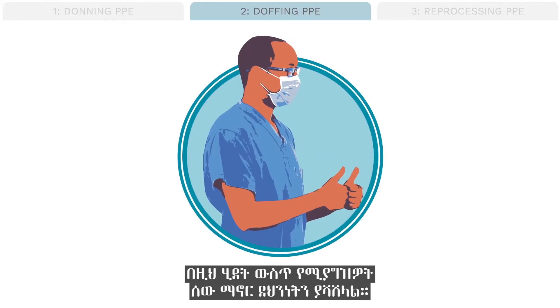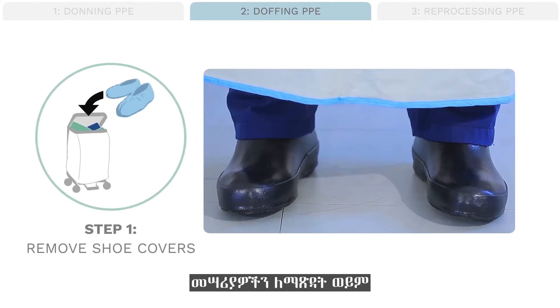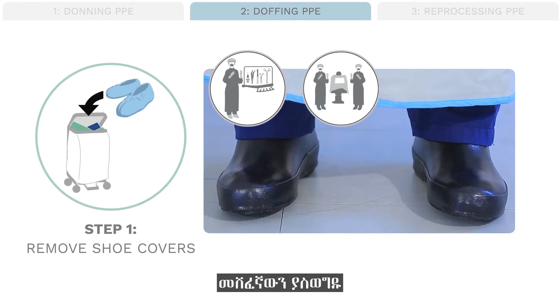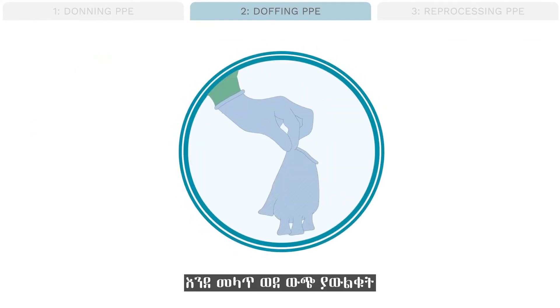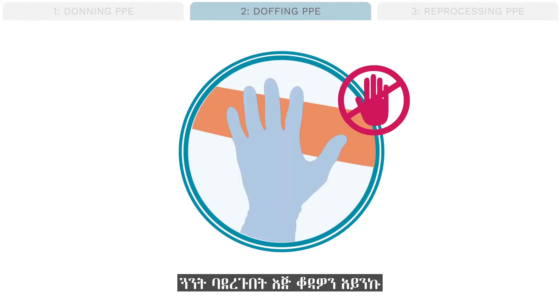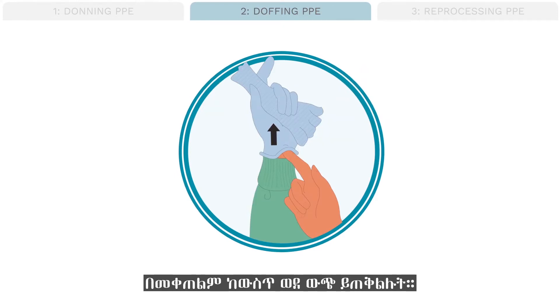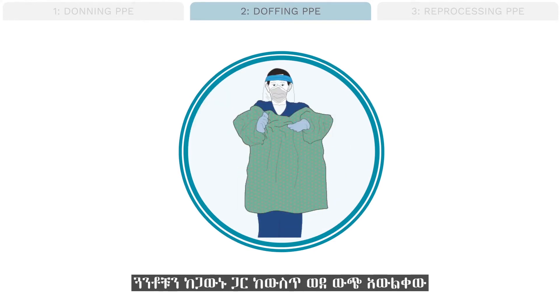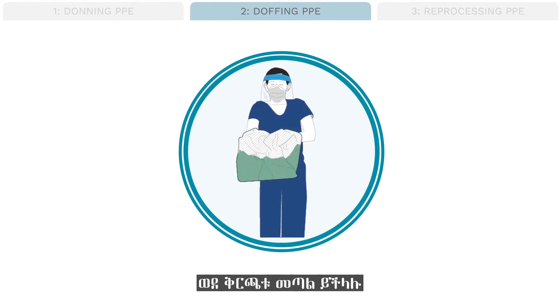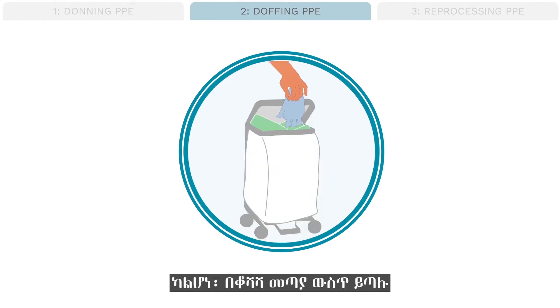Step 1: if you are wearing shoe covers for instrument cleaning or use in the operating room, dispose of the shoe covers. Step 2: remove gloves. Grab the glove on the outside at the wrist and peel it down inside out. Do not touch your skin with a gloved hand. With your bare hand, scoop one finger under the rolled wrist cuff of the other glove and roll it down inside out. If disposing of gloves and gown into a trash bin, the gloves may be removed inside out with the gown and thrown away. If your institution is reusing gloves, place them in a bucket for cleaning; if not, throw them in the trash.